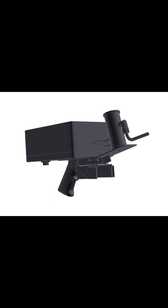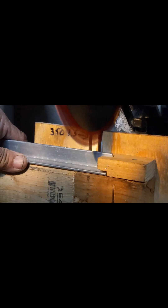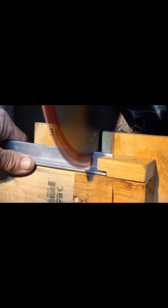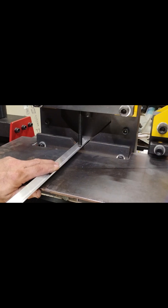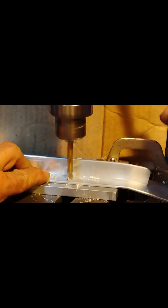At Honey Bee Care, we kill the mites, not the bees. Welcome to the Honey Bee Care family of oxalic acid vaporizers. The aluminum, steel, teflon, and engineered plastic components used in the construction of each vaporizer will provide untold years of mite control for you and your bees — whether you are a novice, hobbyist, sideliner, or commercial beekeeper.